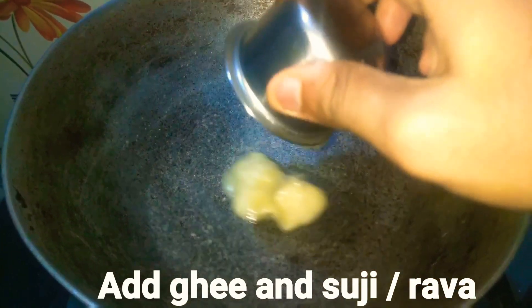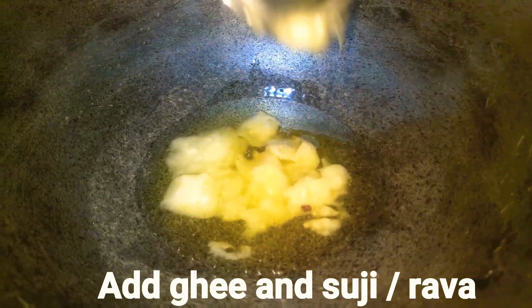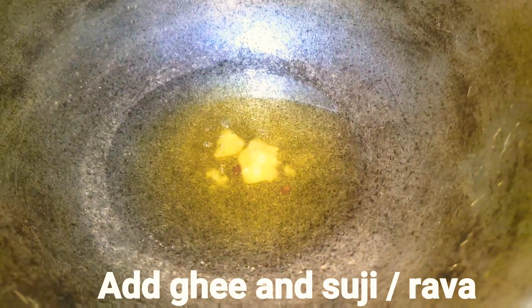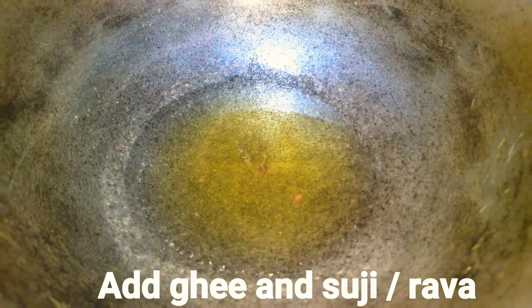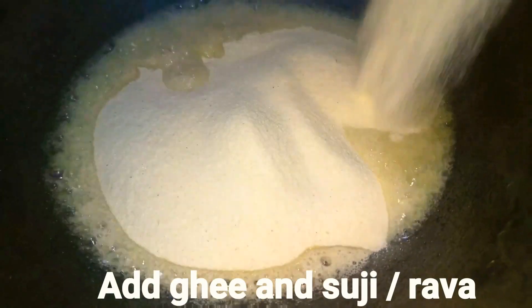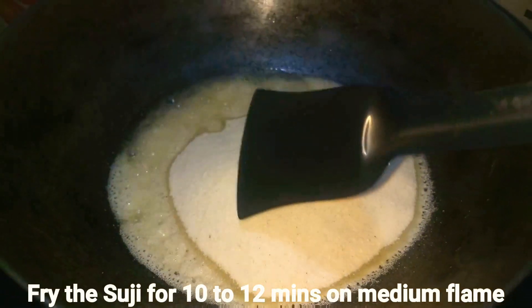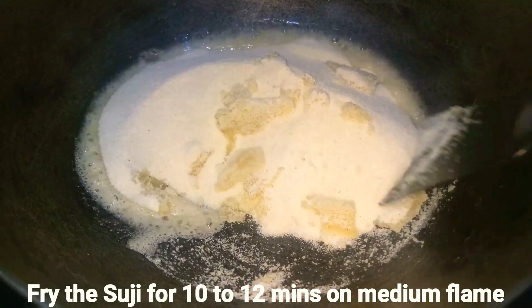To make the suji halwa you can use a kadai or a pan. I'm using a kadai. Just add the ghee into it and let the ghee melt and get heated. Once the ghee is totally melted and heated, add the rawa (suji) into it, give it a nice mix, and fry this rawa for around 10 to 12 minutes on medium to low flame.